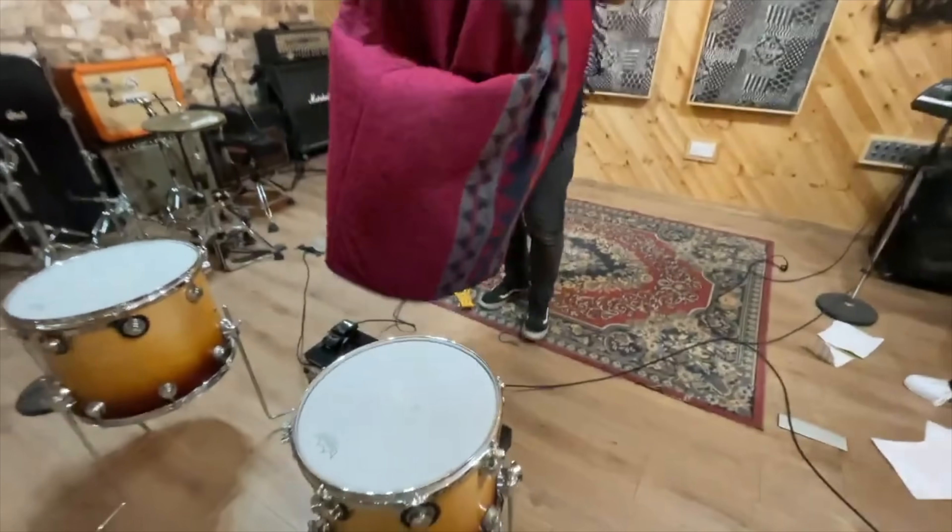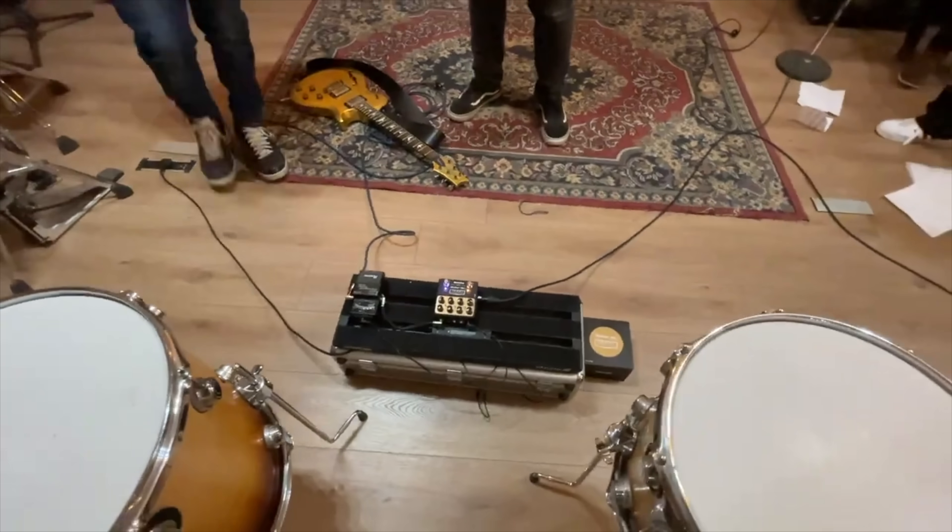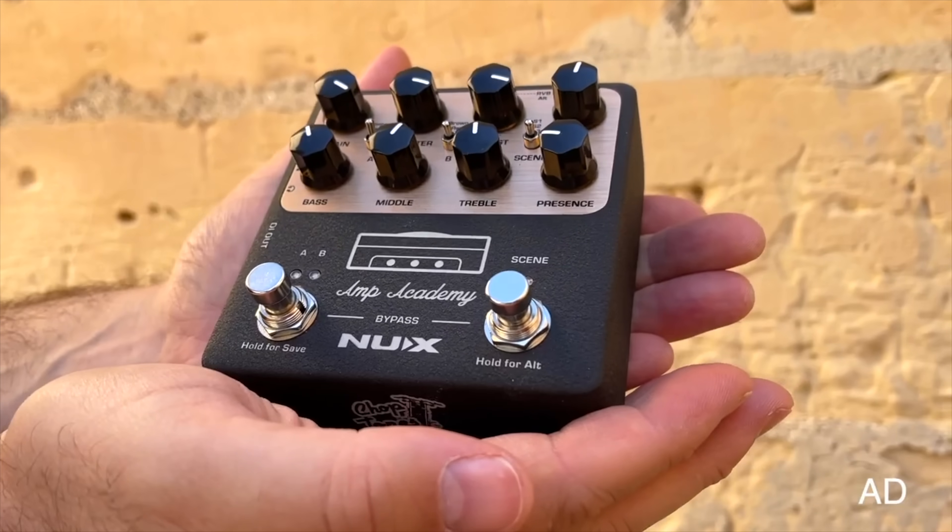It's an Orange Rocker Combo 30. Marco Ramona guessed Mesa Boogie Dual Rectifier — flubby low end, very strong, lots of gain, angry highs. Another guess was a Chapman amp prototype or new Victory signature. The big reveal: it is a digital preamp with impulse responses. Jesus Christ.